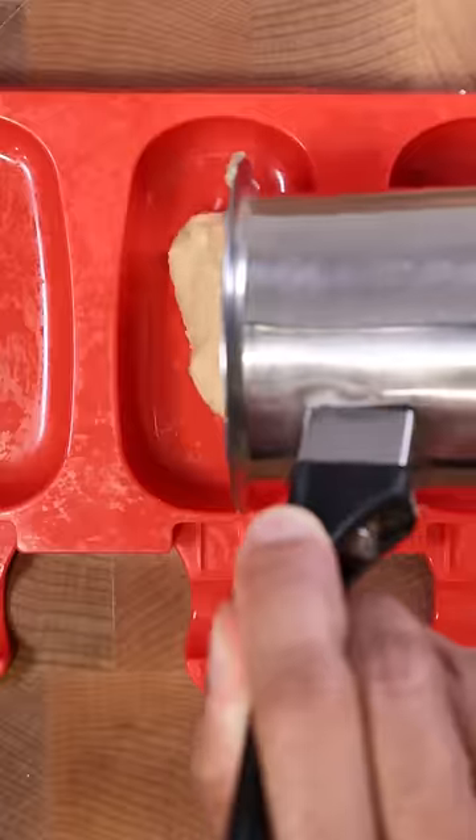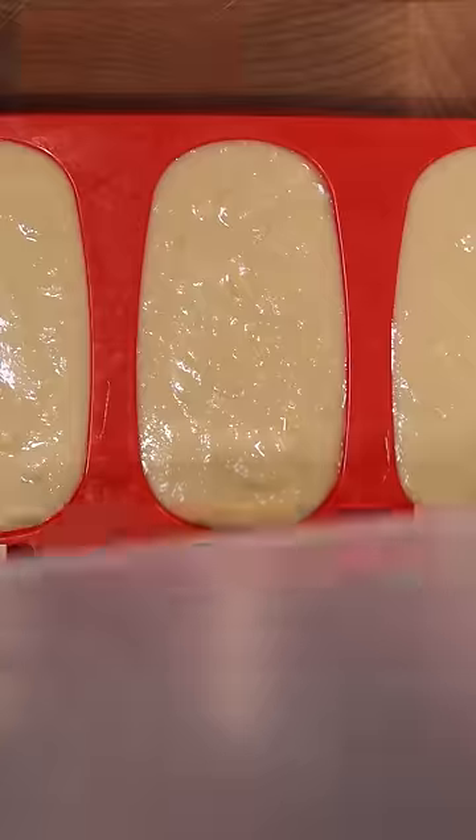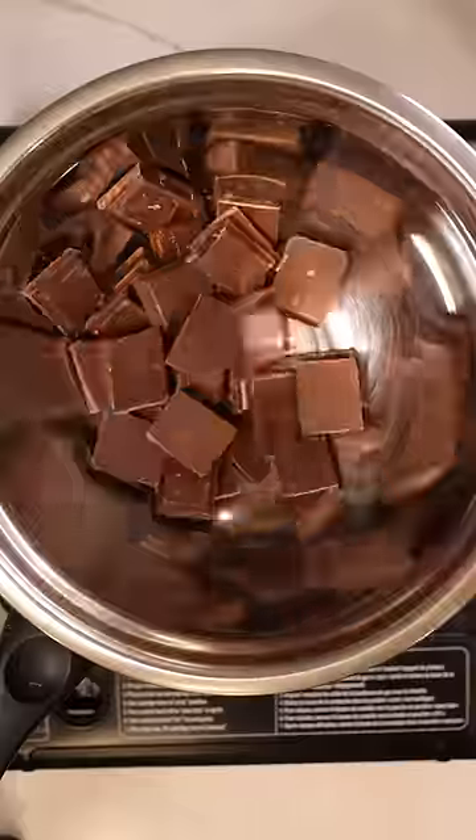Now you can pour this into any mold you wish and freeze it for at least 8 hours. To make the chocolate shell, melt milk chocolate and coconut oil in a double boiler.